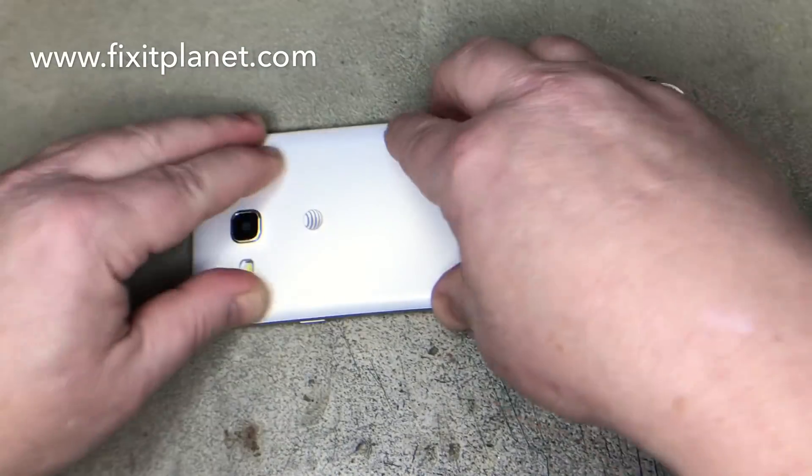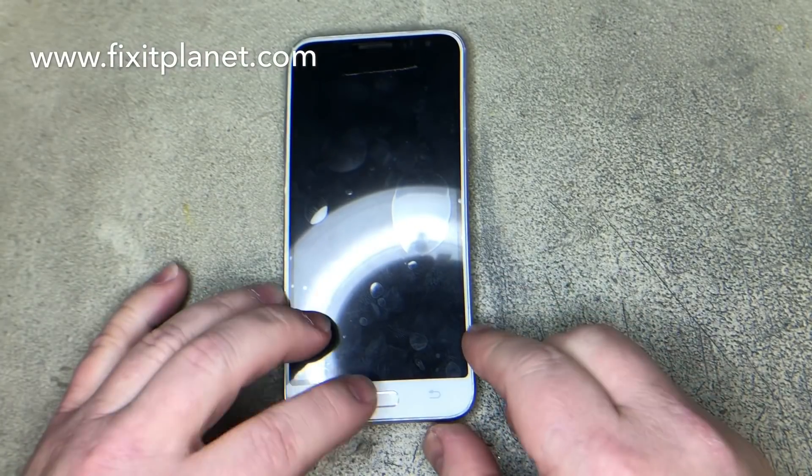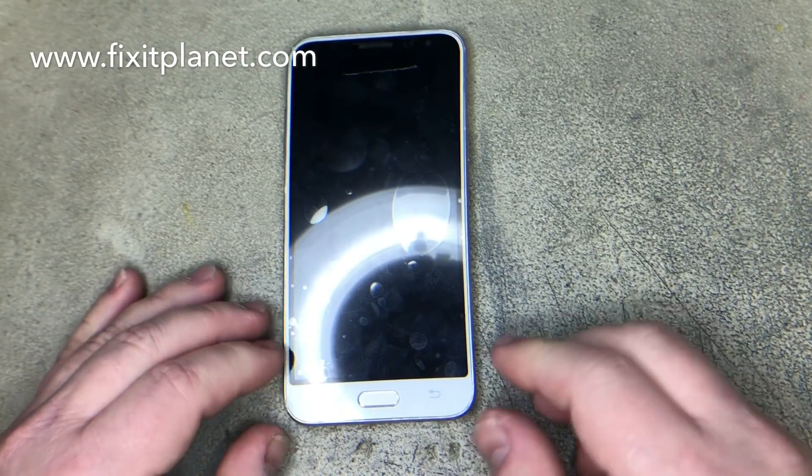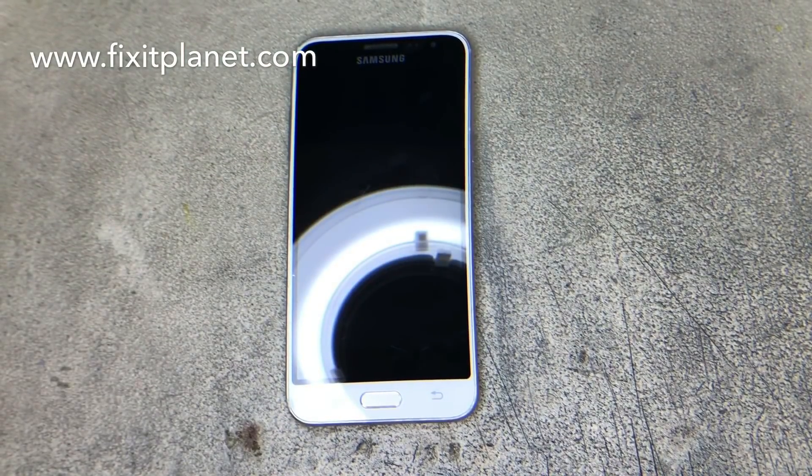Put the little plastic cap back over the pop connector and put our back on, then we can power it back on and make sure that everything is still looking good.